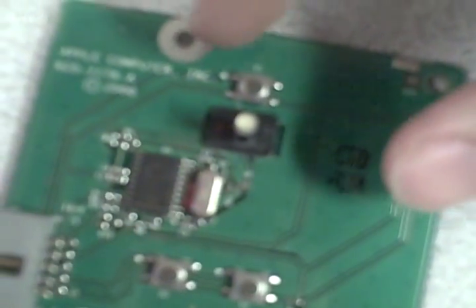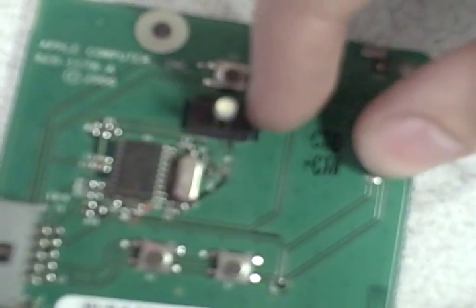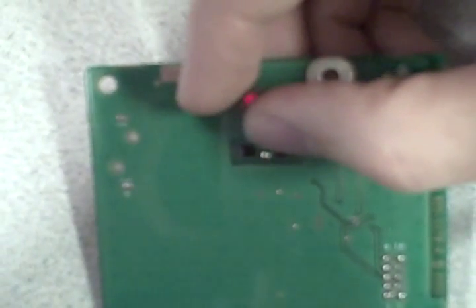We're not going to use any of the circuit board's existing connections — the only thing the circuit board is doing is acting as a mount for the switches. So we'll solder wire there and there for the power, and the same for reset: there and there. This one's not going to matter because we're not going to use it. We'll also solder our power LED wires on there and there.